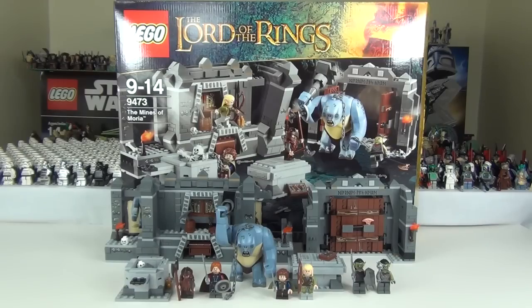This set comes complete with 7 minifigures. Even though the LEGO website says 6, that's because they don't class the Cave Troll as a minifigure. The minifigures you get are Pippin, Boromir, Gimli, Legolas, and 2 Moria Orcs, plus the Cave Troll — so 7 in total. You also get a couple of skeleton minifigures, but I will not include those in the count.